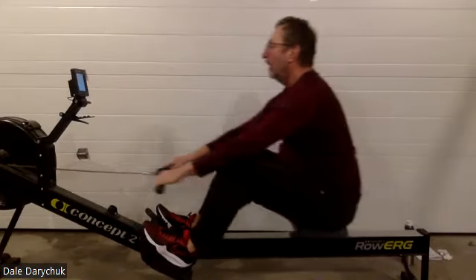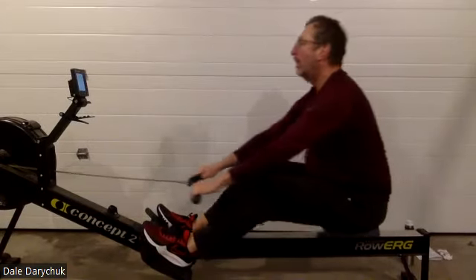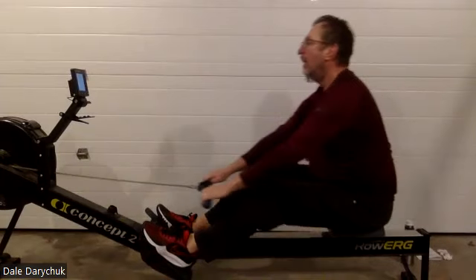And again, focus on that body position. Good body position will lead to good application of power through that lower body. Sitting tall. There you go, Dale. There you go. Nice stuff.